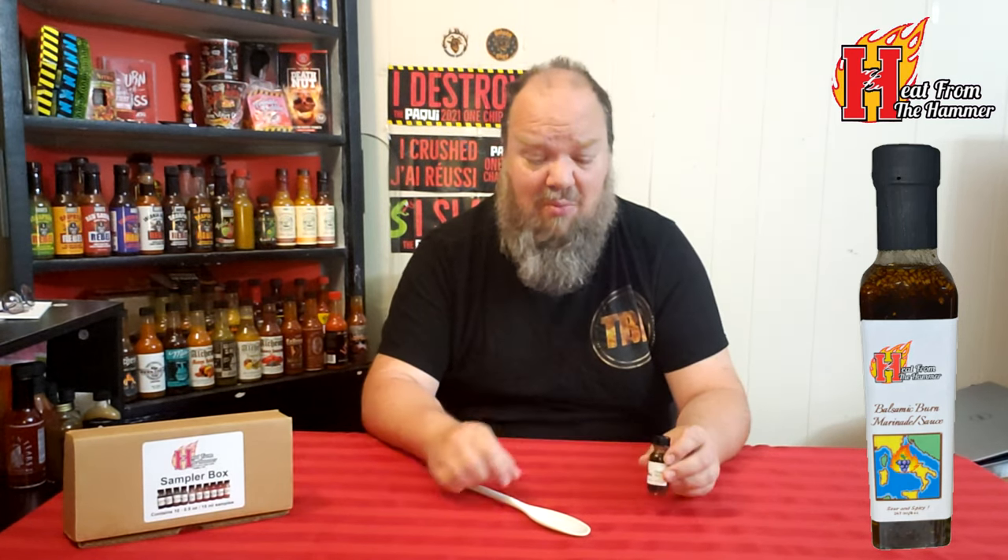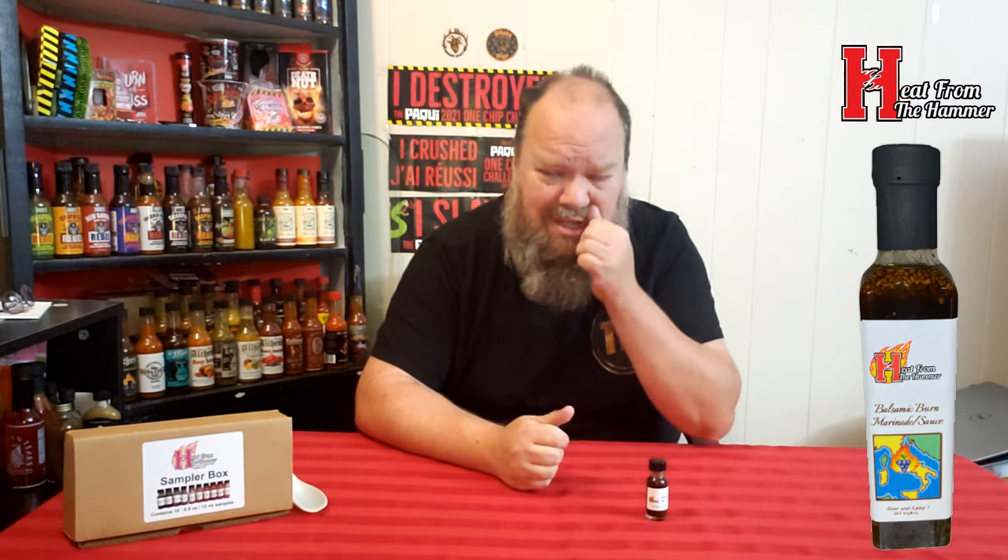That is actually amazing. Heat-wise, not a drop of heat for me, which I think is similar to the last one — didn't have much of a heat rating on that one either. I'm going to say zero for heat. Taste-wise, I'm throwing out a taste score — it is so good, but it's not quite perfect flavor for me, so I'm going to give this an eight and a half for taste.